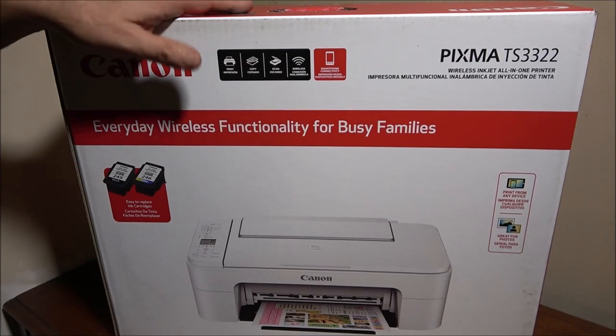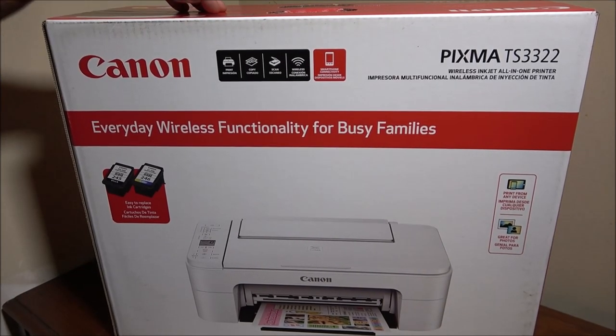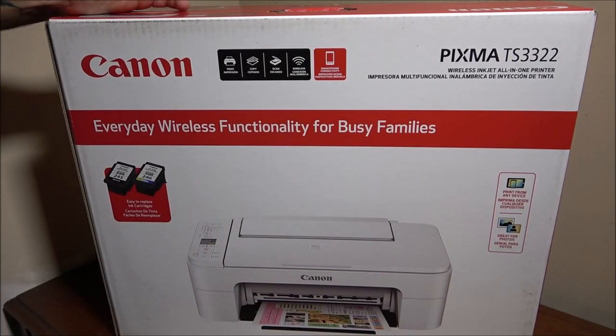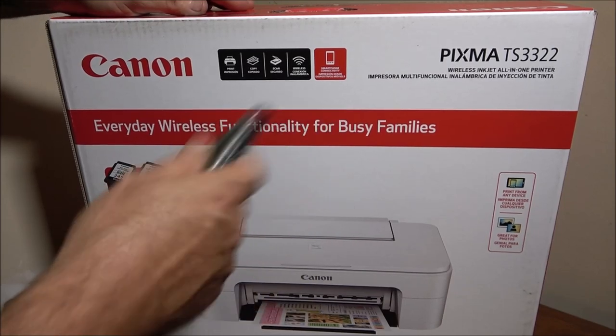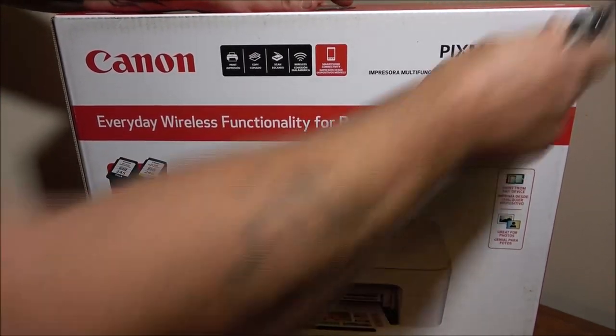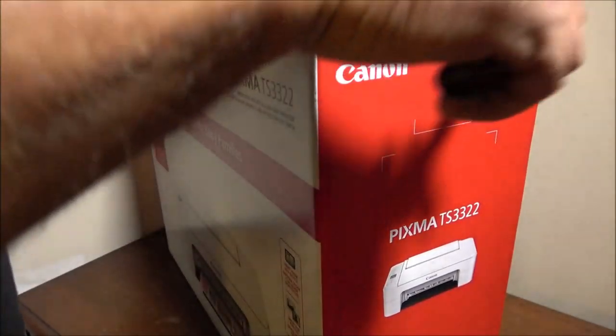Anyway, let's open this up. We got the wireless model so it doesn't have to be hooked up to one computer - she can use her phone to print documents, which is what she needs to do. So let's go ahead and open this up.